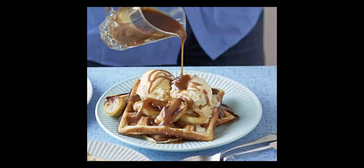Mix together the flour, bicarbonate, caster sugar and a pinch of salt. Make a well in the center and add the egg yolks and melted butter. Start mixing with a balloon whisk, keeping whisking as you slowly add the milk until you get a smooth, thick batter. Carefully fold in the egg whites with a metal spoon.